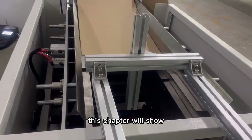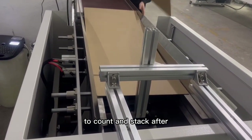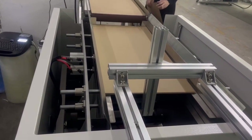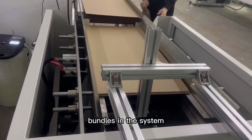This chapter will show how the stacker completes the pizza box cardboard count and stack after passing through the printing machine. The first step is to set the number of partial bundles in the system.